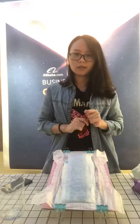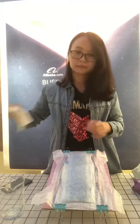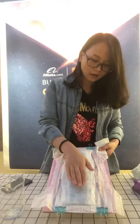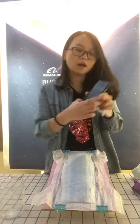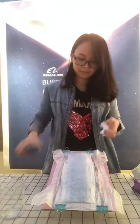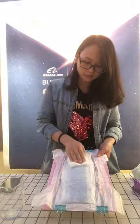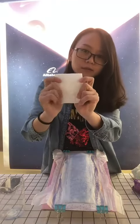Now I will take a tissue to test the surface after absorbing the water. Now it is already over one minute, so I will check the surface. I took a tissue and put it on the top sheet. You can see I press the tissue.